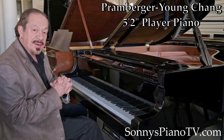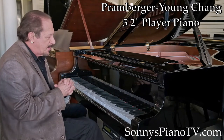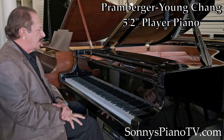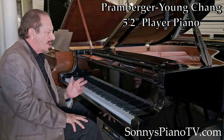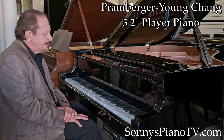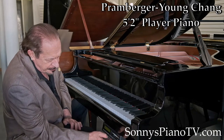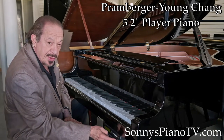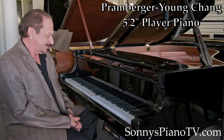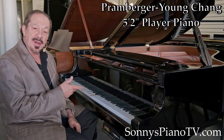And what do we have here? We have another magnificent Promberger Baby Grand Piano. This is made by Young Chang, and it's a Promberger. I like to call them Baby Steinways — it's a sleeper. And this Promberger not only sounds and plays great, but this one is a player piano.